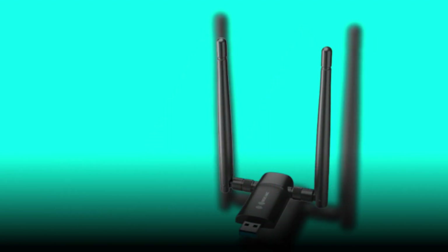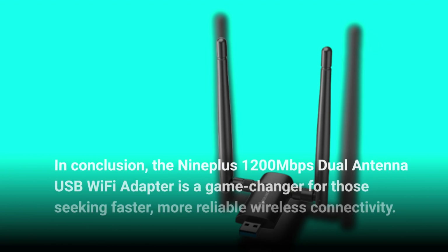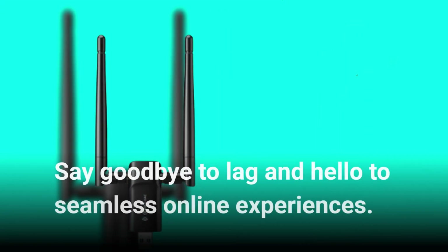In conclusion, the Nineplus 1200 Mbps dual-antenna USB Wi-Fi adapter is a game-changer for those seeking faster, more reliable wireless connectivity. Say goodbye to lag and hello to seamless online experiences.